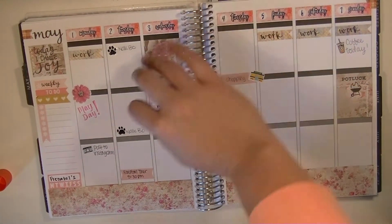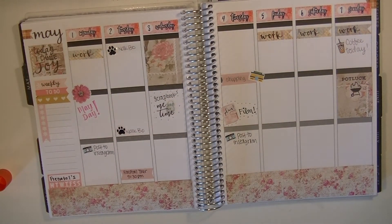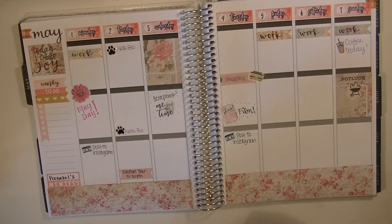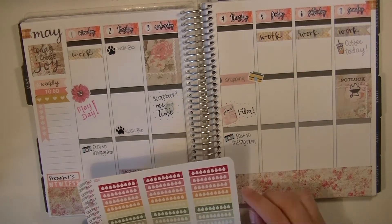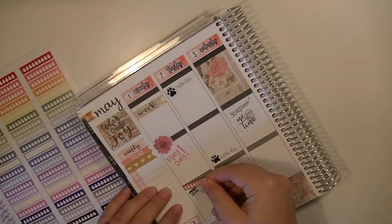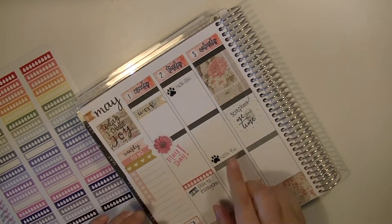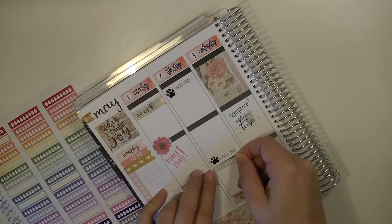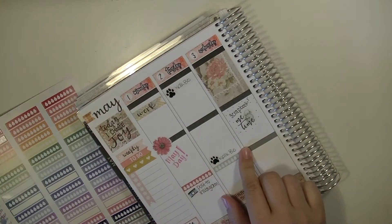Here I'm just using some more of the scrapbook paper to tie all the paper I used in together, just cutting full boxes. And obviously I'm drinking a ton of water, so I wanted to use these hydrate tracker stickers. These are also from Libby & Co. and I'm just alternating the colors all the way across the week.